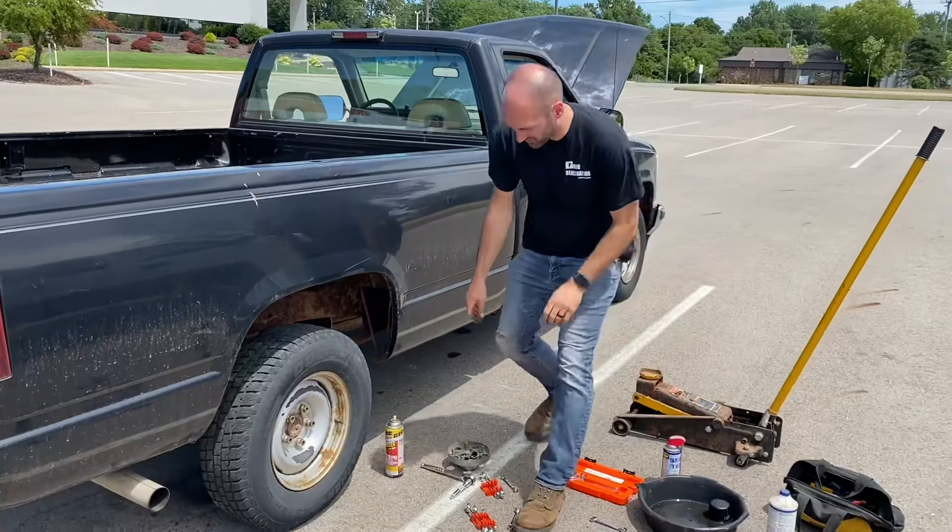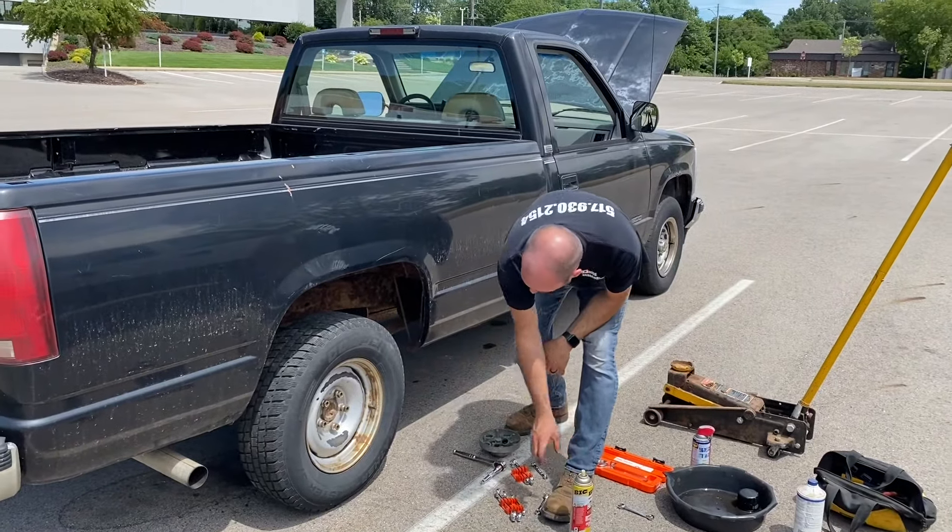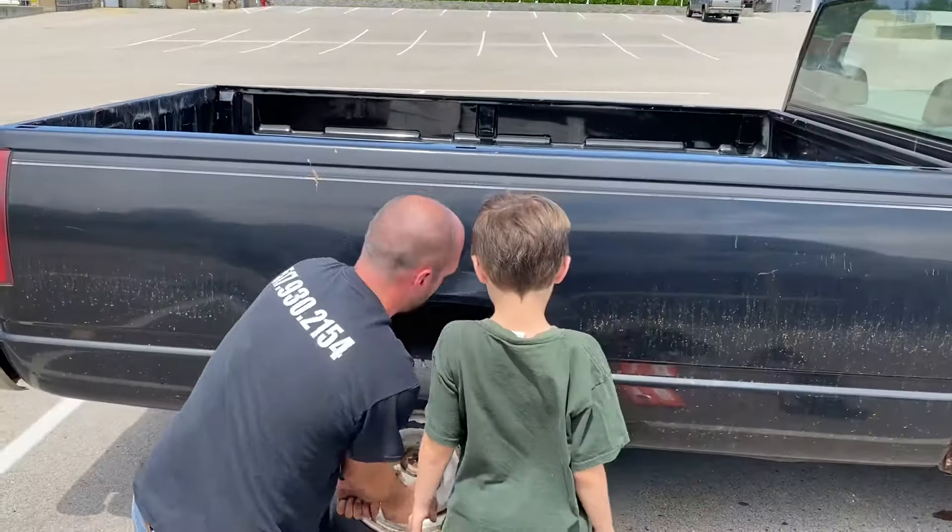See all that rust that fell down — oh no, I hope pieces of our truck didn't fall down. Make sure that it's as tight as it can go.